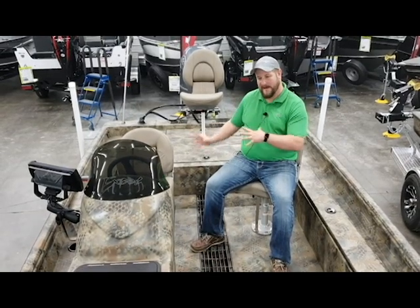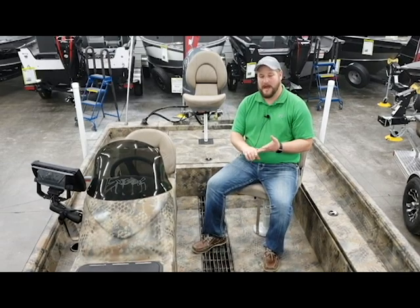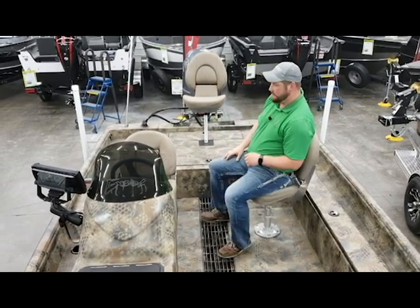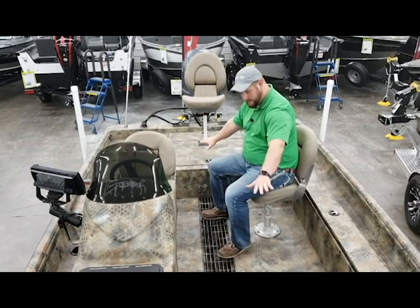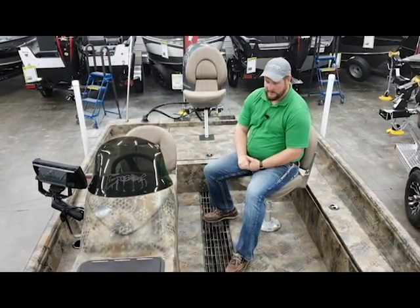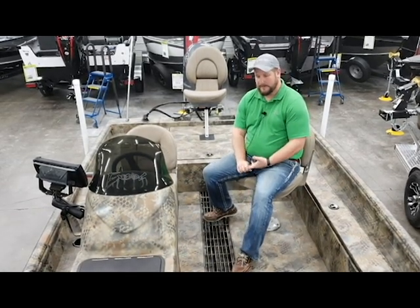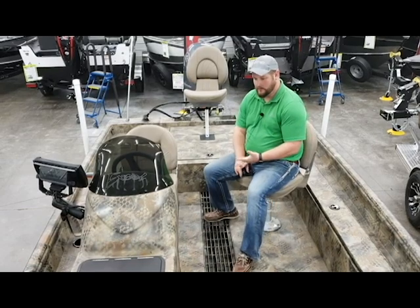Now that we're inside the boat, we'll work from the back towards the front and go through some of the standard features and also the options we have equipped in this boat. First and foremost, you can see all the surfaces inside this boat are completely covered with a spray-in liner — it's like a truck bed liner, really durable, holds up really well, and it's super easy to clean.